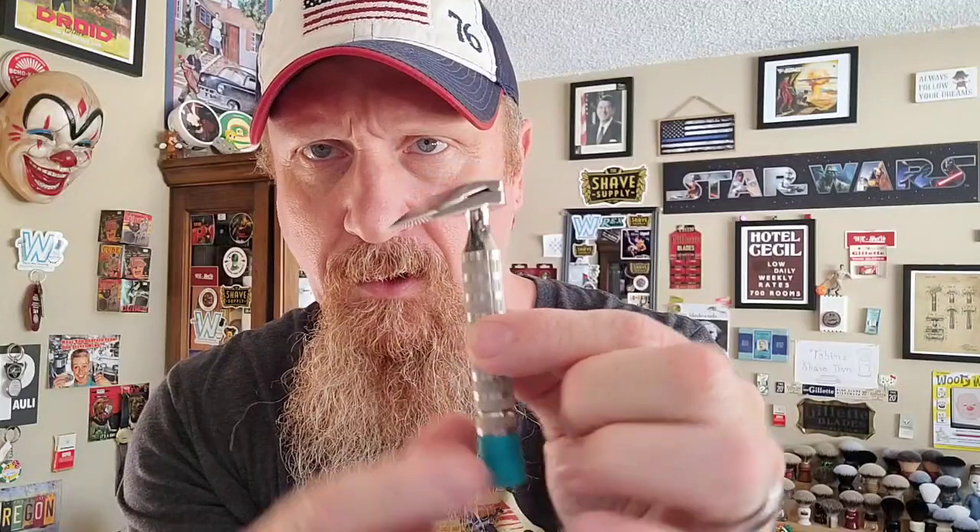I love the knurling on this handle. The overall weight is 130 grams — this is a hefty, hefty razor.